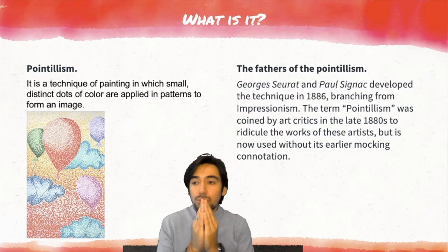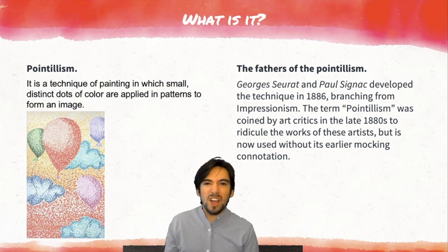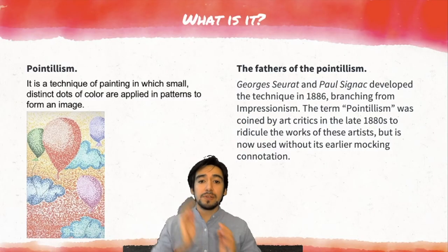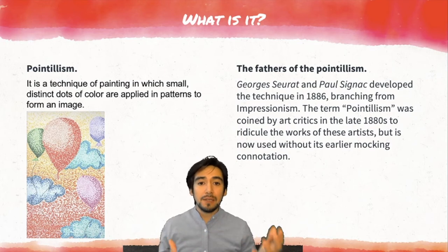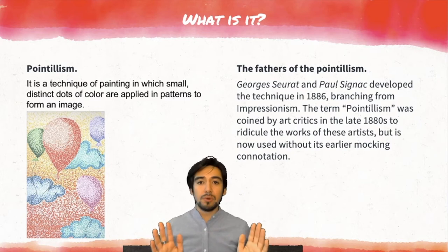Let's see who created this — the fathers of pointillism. Georges Seurat and Paul Signac developed the technique in 1886, branching from Impressionism. It's a branch of Impressionism. The term pointillism was coined by art critics in the late 1880s to ridicule the works of these artists, but it's now used without its earlier mocking connotation. In the beginning, people laughed because of these pieces of art, but after that, people don't laugh anymore — now they are amazing. Personally, I love them.